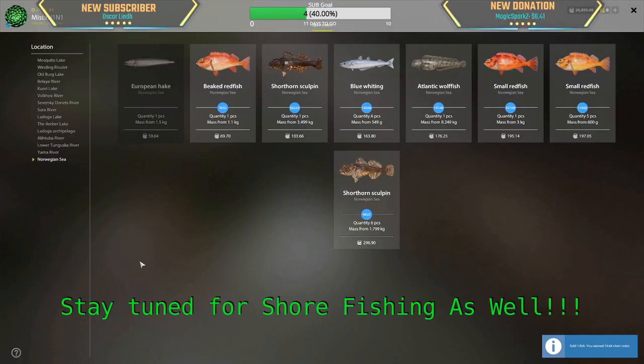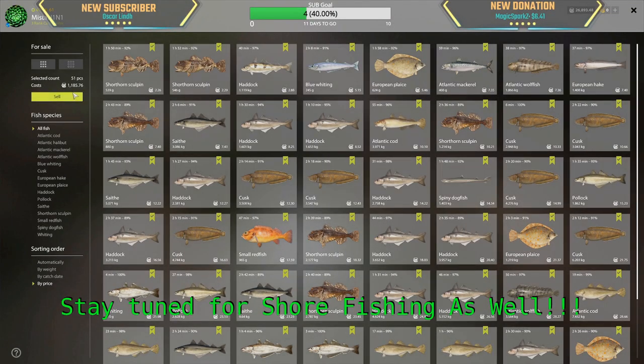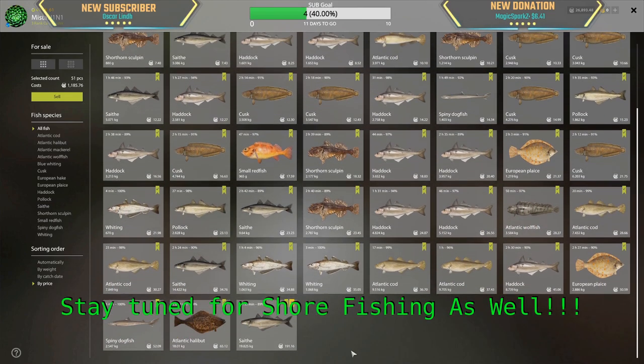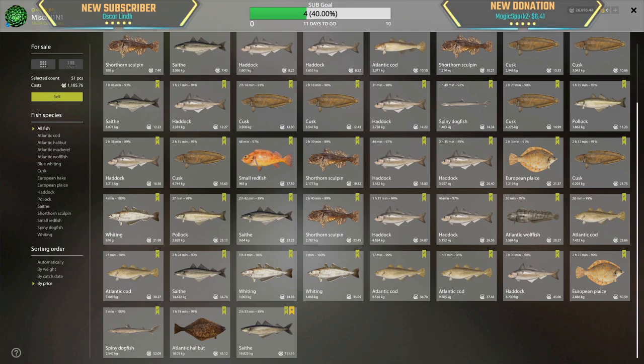Three hours of fishing done, only one cafe order we could do for 60 silver. 1200... 1000... 1250. Minus three hours — that's 300 silver divided by three: 316 silver per hour.